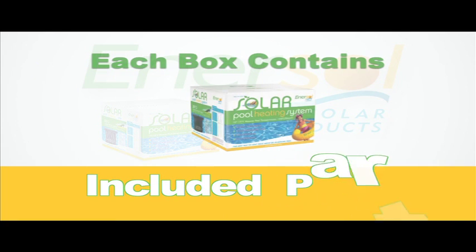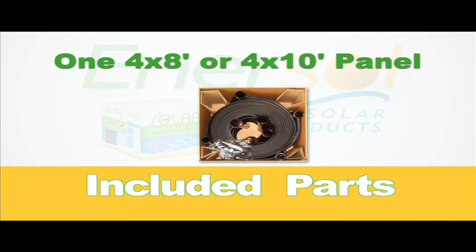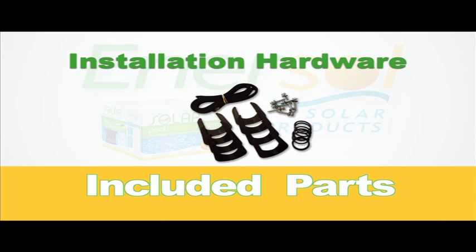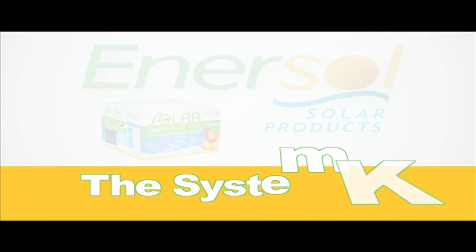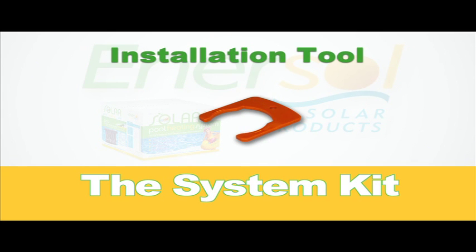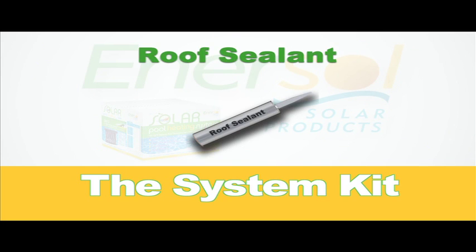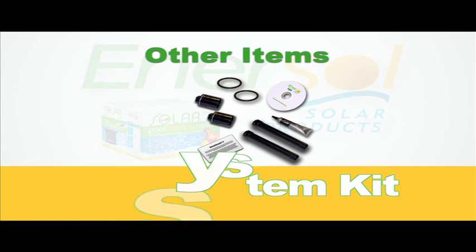Each box of solar panels contains one 4 by 8 foot or 4 by 10 foot solar panel, as well as all of the hardware you will need to install it. You will also require one system kit for every 10 panels you install. The system kit includes an installation tool, installation instructions, roof sealant, and other materials that are critical to your installation.